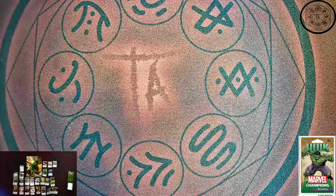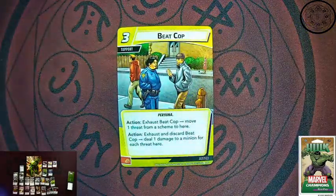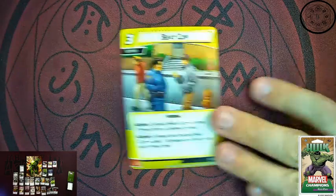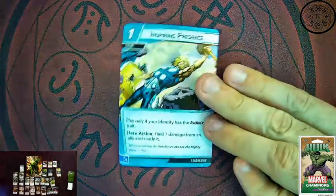Now every hero deck does come with some other cards, so if you're not an aggression player and still want to play other things, there are other toys in here. We get Beat Cop — a three cost support. As an action, you can exhaust Beat Cop to move one threat from the scheme onto it. More so, you can exhaust and discard Beat Cop to deal one damage to a minion for each threat that has been placed on it. There's no limit to how much threat goes there, so let the Beat Cop take some threat away and then take someone out really well. You get three copies of that.